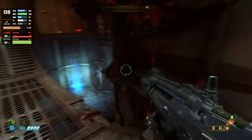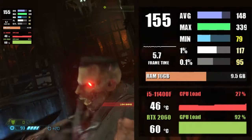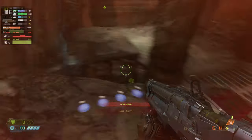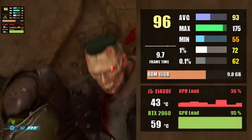Doom Eternal is next, using the ultra graphics preset. At 1080p this results in around 152 fps. At 1440p on ultra settings we saw 92 fps.